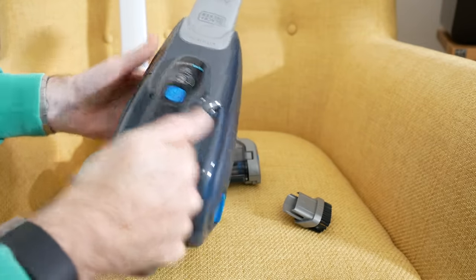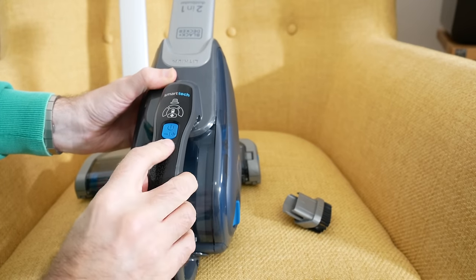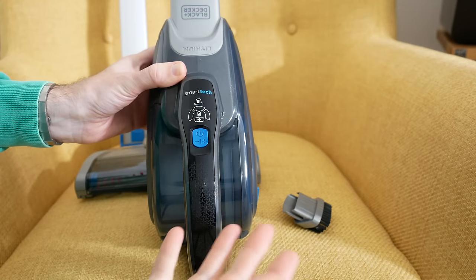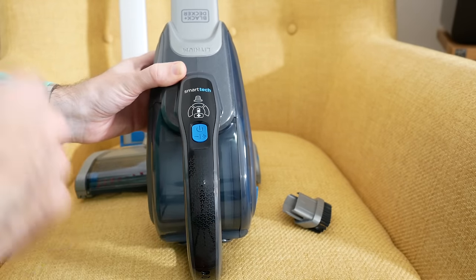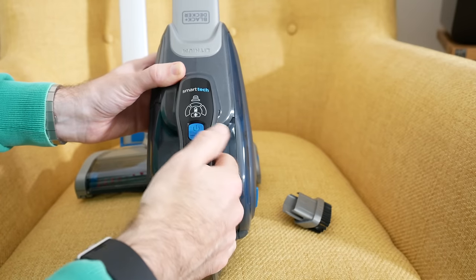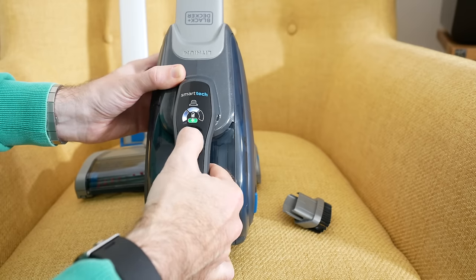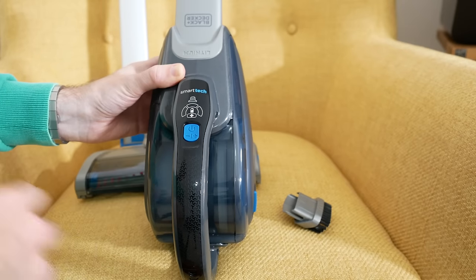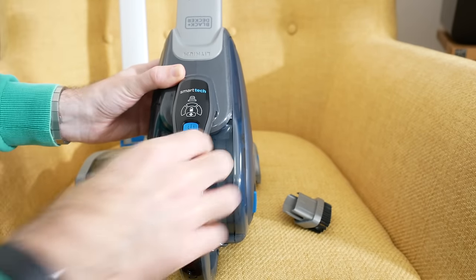The handle is very comfortable — I do like it. The power button is a really neat design: push it once and it turns on, push it again and it ramps up to an even higher suction power, and push it again to turn off. You've got that three-stage button. It certainly is quite loud in operation, but it does provide a lot of suction power.